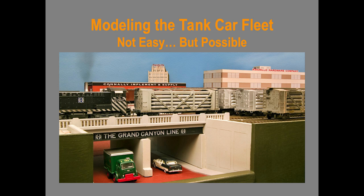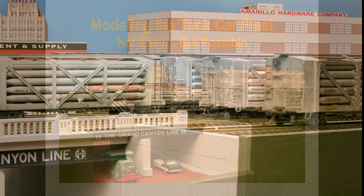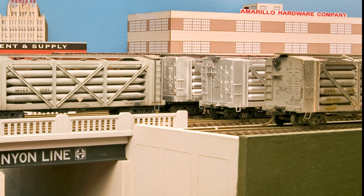Modeling the car fleet. It's not easy, but it is possible. Here's a photograph of the fleet at Amarillo on my old HO scale layout. At far right is an Ambroid car that my father built over 60 years ago in Amarillo. It gives me a great deal of appreciation for what my dad and others like him went through back in the day trying to build models of these cars.